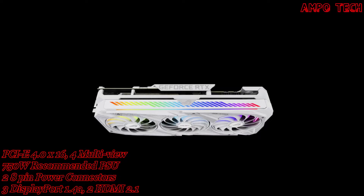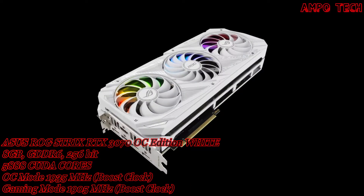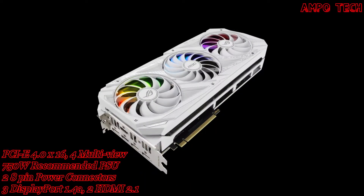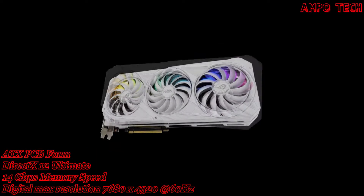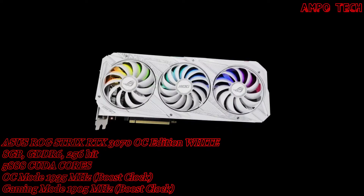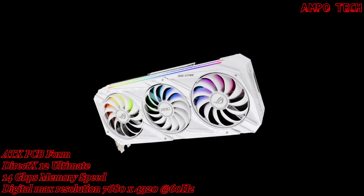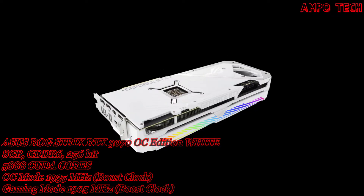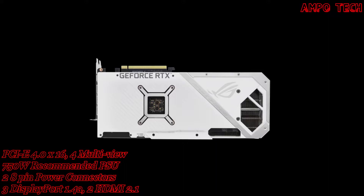The ASUS ROG Strix RTX 3070 OC Edition 8GB White Version has two Engine Clock modes: OC Mode (Overclock Mode) at 1755MHz Boost Clock, and Gaming Mode at 1725MHz Boost Clock. It has 5888 CUDA Cores, 8GB of memory size, and GDDR6 memory type.